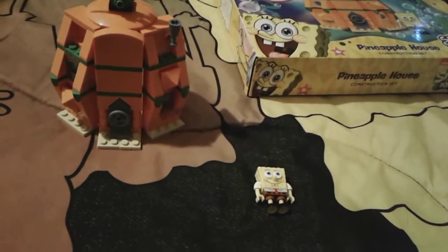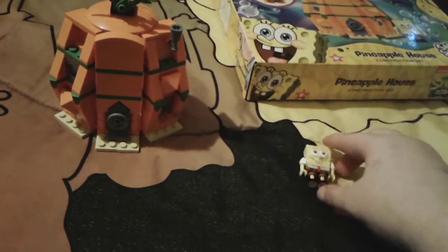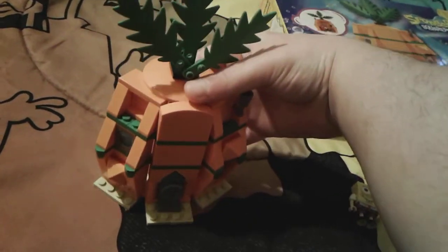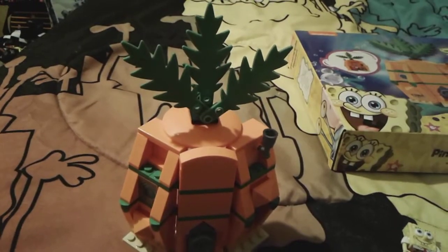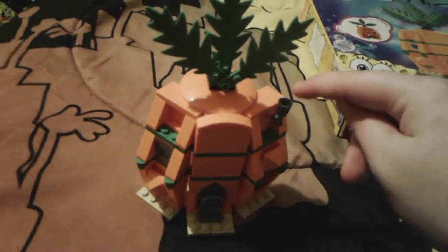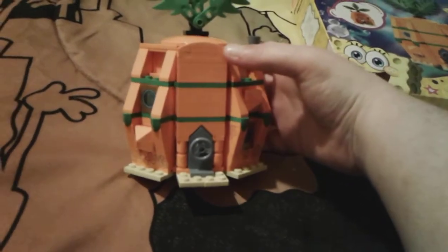Alright, that's little SpongeBob — I think he just looks so precious and adorable. And then here is the house, just gotta be very careful. The pineapple house is very nicely detailed — it has the little leaves on top because obviously it's a pineapple, and there's a little chimney.